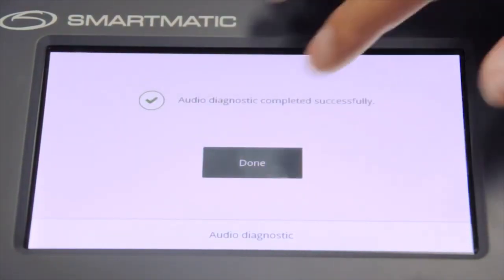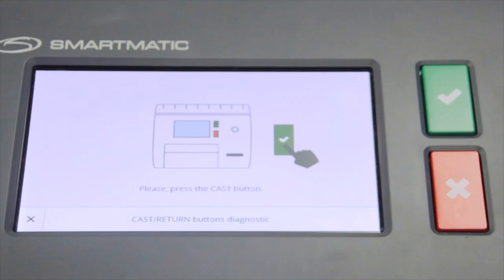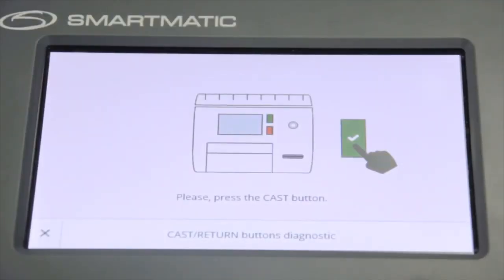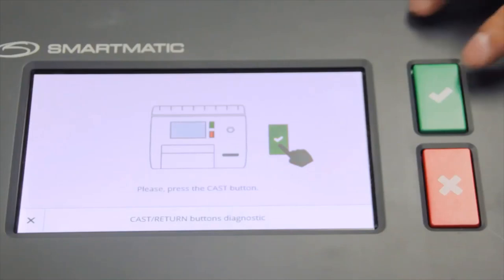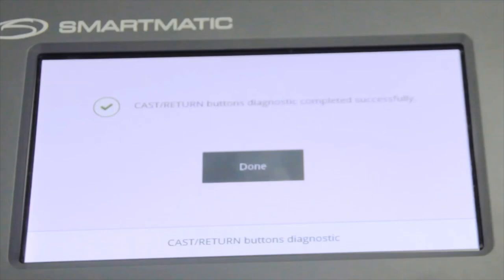After audio diagnostics, the VCM will display a message. The VCM will automatically proceed to testing the cast and return buttons. When prompted, press the green button with check mark located on the upper right beside the screen. Then press the red button with the cross mark located below the green button. When the test is successful, the VCM will display the success message.